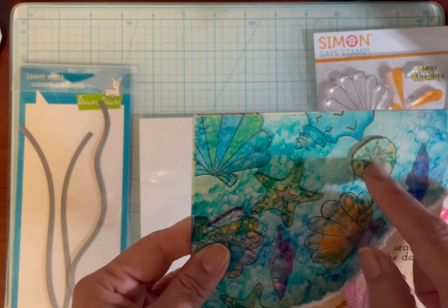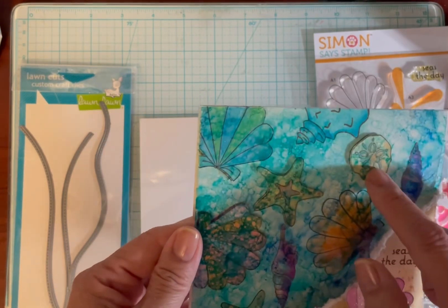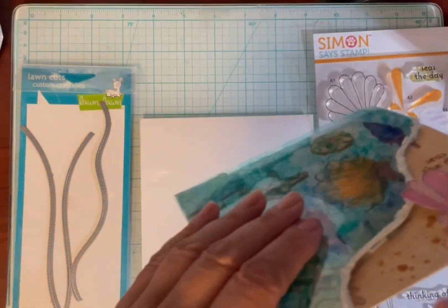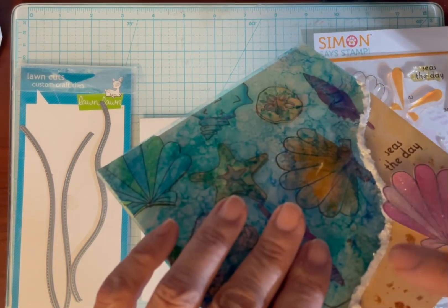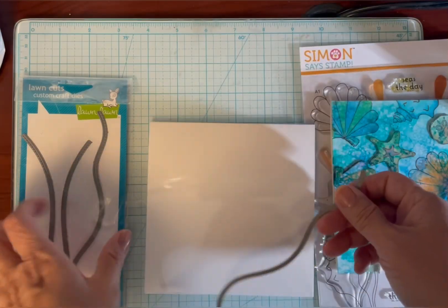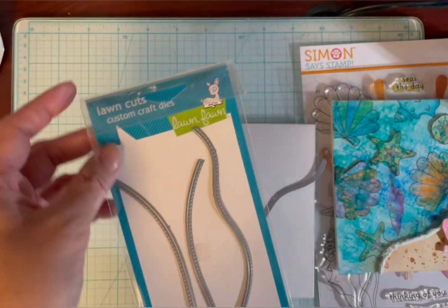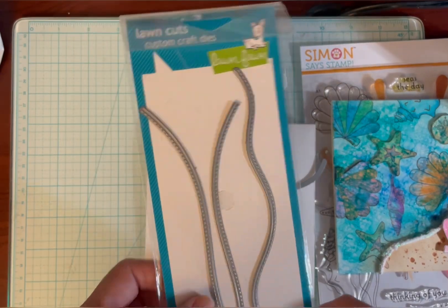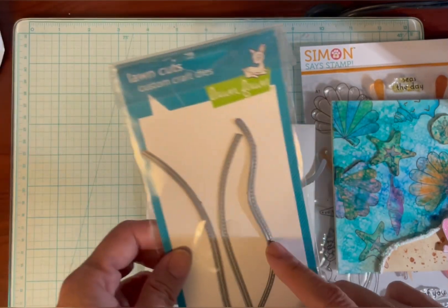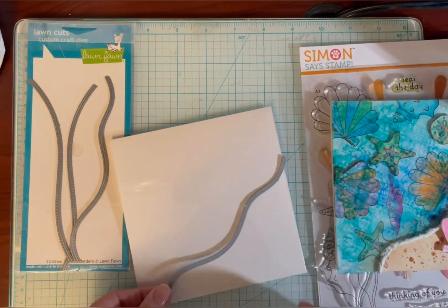I fussy cut a few shells, put a pop dot underneath, then glued the acetate onto these pieces so it stands up a little above. I put foam tape underneath the wave. I used these lawn cuts — they're old but still available. Most people use them as mountains or snow drifts, but I thought they could also look like a wave coming in.